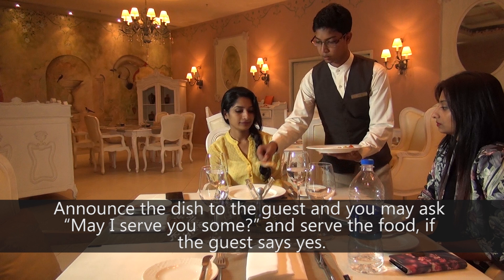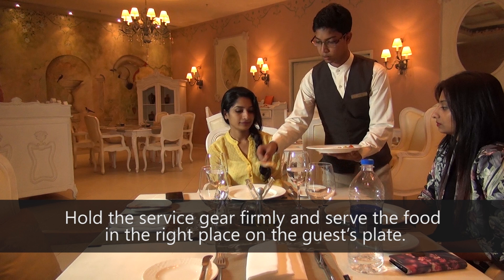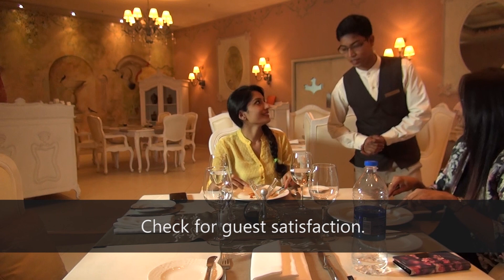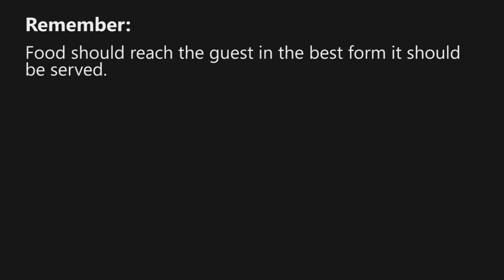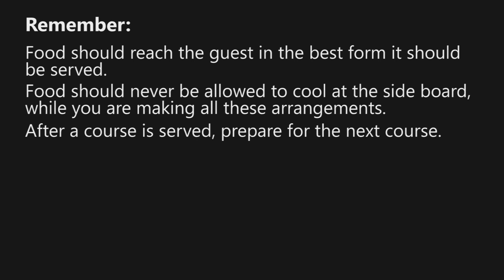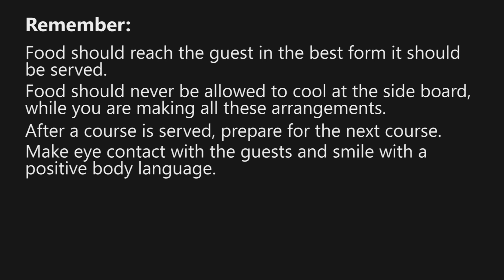Hold the service gear firmly and serve the food in the right place on the guest's plate. Check for satisfaction of the guest when they are having their meal before clearing the plates. Remember, food should reach the guest in the best form it should be served. Food should never be allowed to cool at the sideboard while you are making arrangements. After a course is served, prepare for the next course. Make eye contact with the guests and smile with positive body language. Walk slowly and steadily while carrying the food.